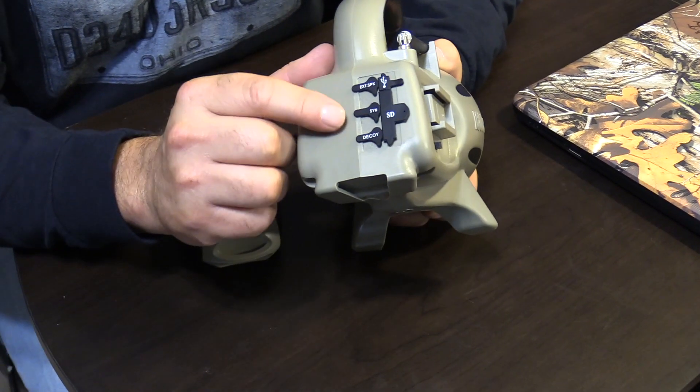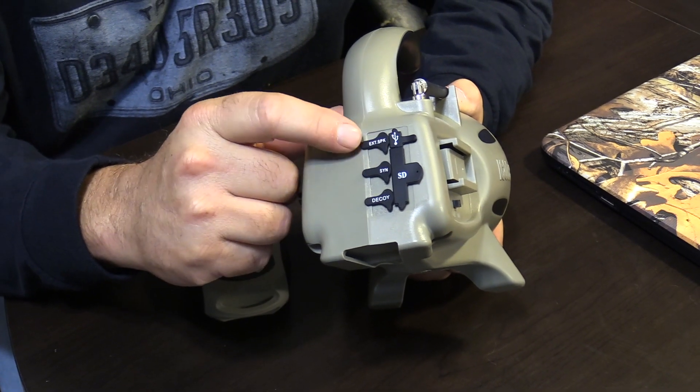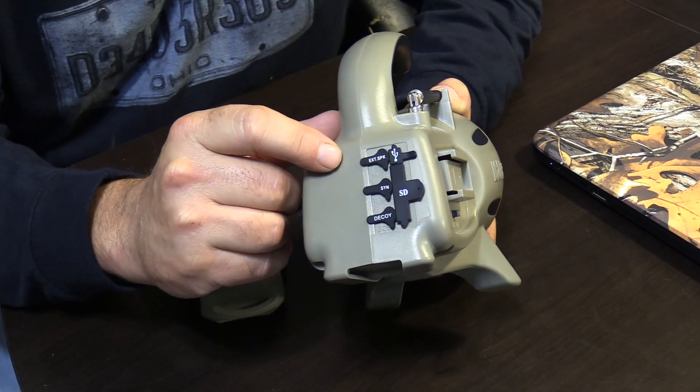On the back of the collar you've got the decoy port, sync port, external speaker, your USB port, and your full-size SD card slot. The SD card slides in right here underneath this rubber tab.